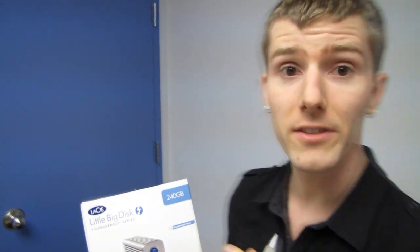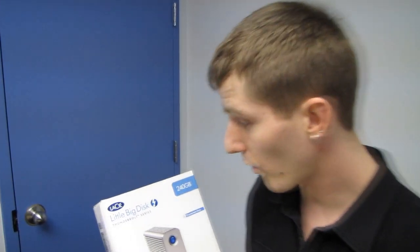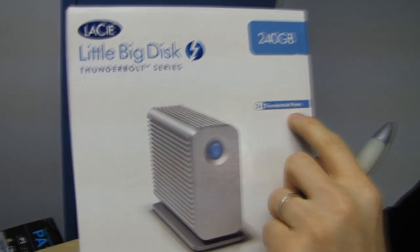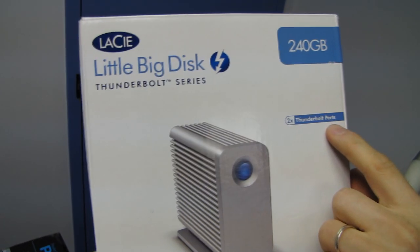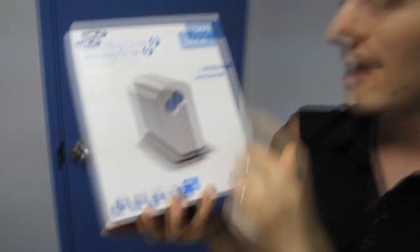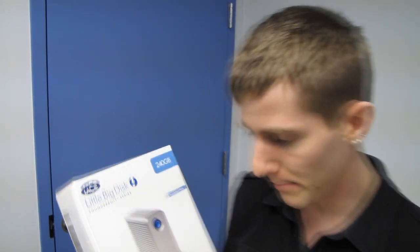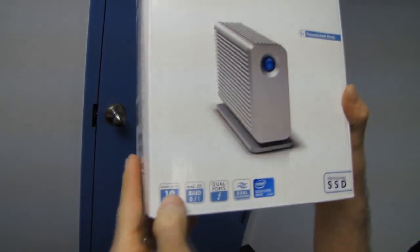Now this, guys, this is the LeCy Little Big Disk. This is a Thunderbolt external storage device from, obviously, LeCy, and it has two Thunderbolt ports, which means it is compatible with daisy chaining. This particular configuration uses SSDs — 240 gigs worth of Intel SSDs — to achieve just beastly read and write speeds. So let's have a look at what LeCy has to say for themselves.